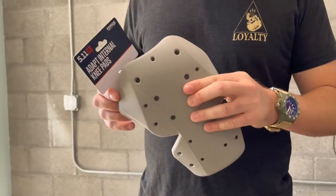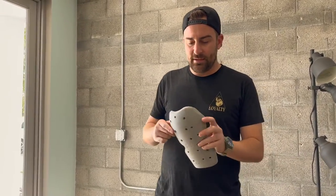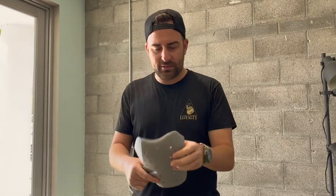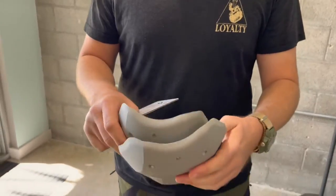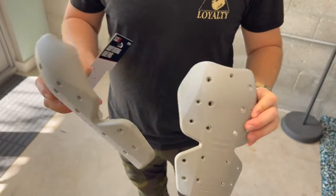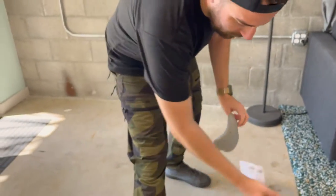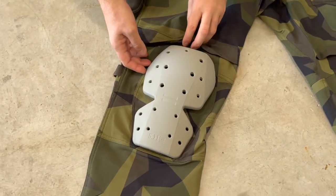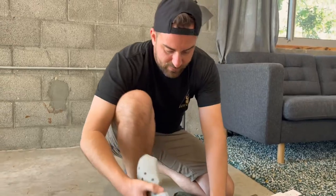I wanted to try some knee pad inserts for these. I found these at my local 5.11 store — they're called the Adapt Internal Knee Pads. They're kind of pre-molded and radiused to your knee, and it's a really durable rubberized foamy material. They're supposed to be universal, so let's see how they fit in here. Looking at the sizing, it's going to be snug, but let's give it a try without ripping anything.